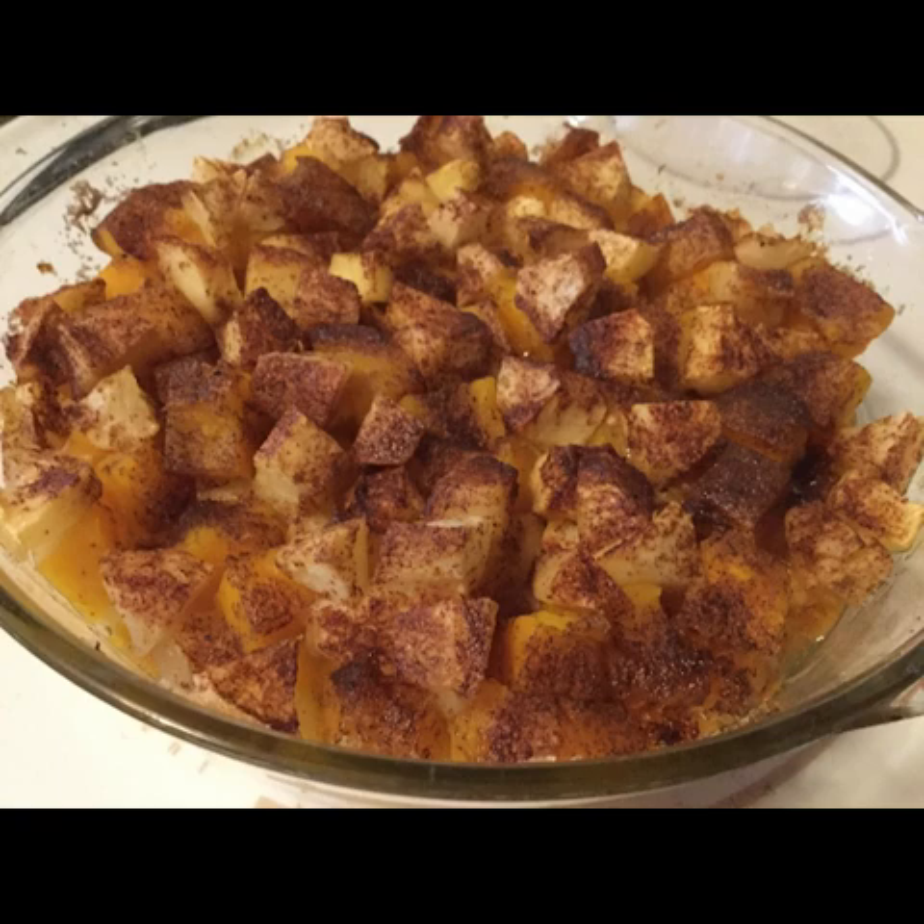Then a fourth cup of melted butter and a fourth cup more of the breadcrumbs — and that's going to be the topping, the melted butter and the breadcrumbs. Does that sound Southern to you yet? This is pretty much any Southern vegetable casserole.